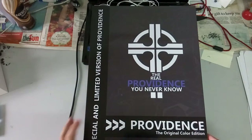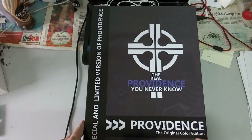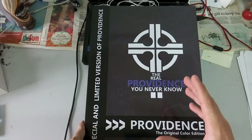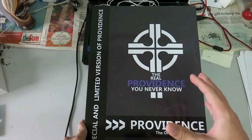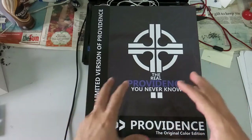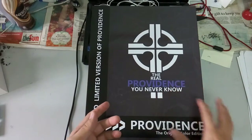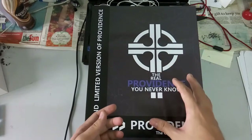So now let's have a look. This Providence Gundam, as you guys can see here, is the Providence original color edition. There are some details that they added as well as color changes. If I'm not mistaken, the very first Providence Gundam by DevilArts I did not purchase. I purchased this version, and I believe this version the color is slightly darker.